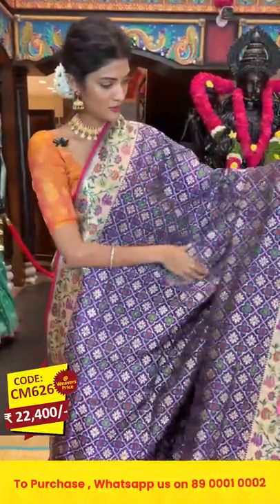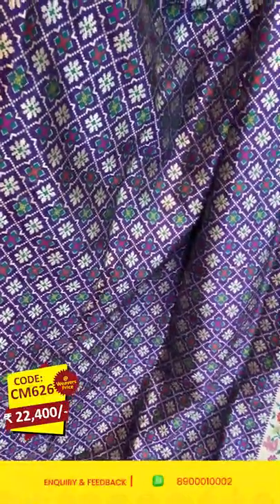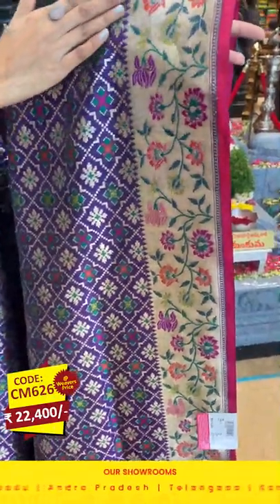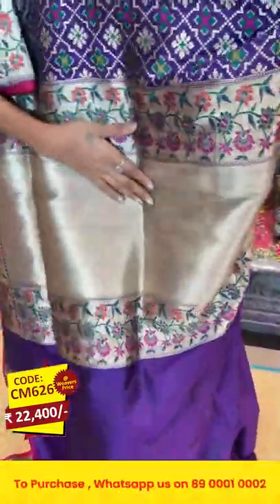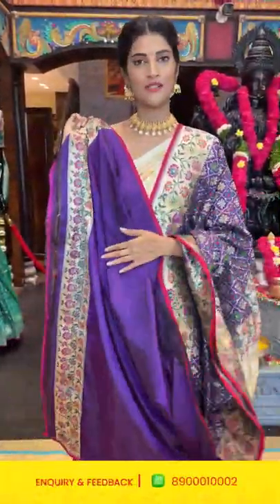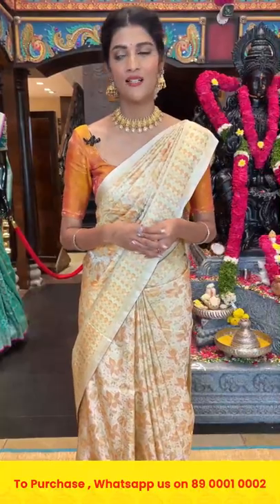Here comes the saree in purple color. On the entire body we have geometrical florals and diamonds in multicolor weaving. The border has florals, temples, leaves, and cross lines. The pallu has zari lines along with florals and leaves in multicolor weaving to the sides, and there is a self blouse. Also, we provide links for each saree in the description box below — click on your favorite saree link to be directed to our website.